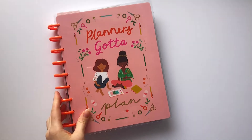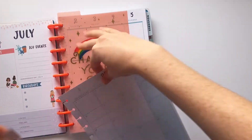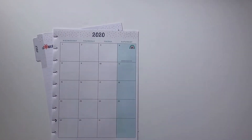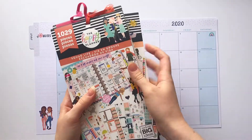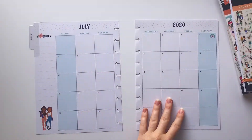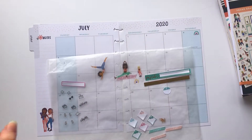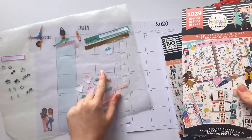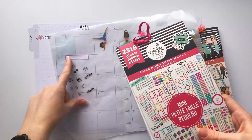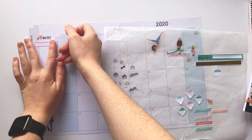Hello everyone, it's Mandy from Create with Mandy and I'm planning my monthly calendar today — it's going to be July 2020. I already pulled out my stickers that I plan on using in this spread. The stickers up top are from the new mini squad goals, the ones below are from squad life, and then the ones on the left hand side are from mini super mom.